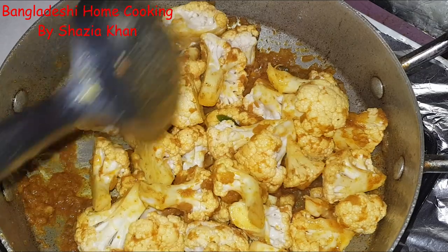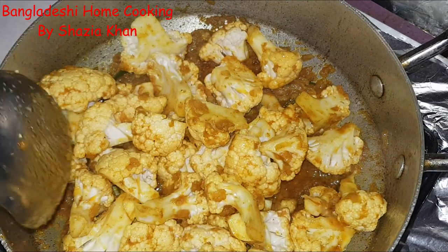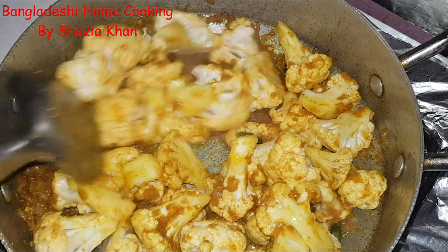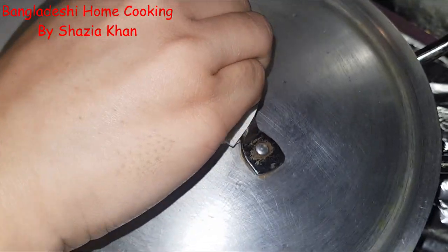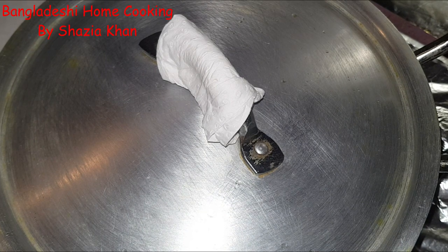Sorry about that. So we need to coat the cauliflower in the spices, which I've done now. Then pop the lid on and let that steam for about five minutes. Please come back and check it — do not just leave it otherwise it will burn and stick to the bottom, which will ruin the whole dish. Leave it five minutes to steam and then we'll move on.